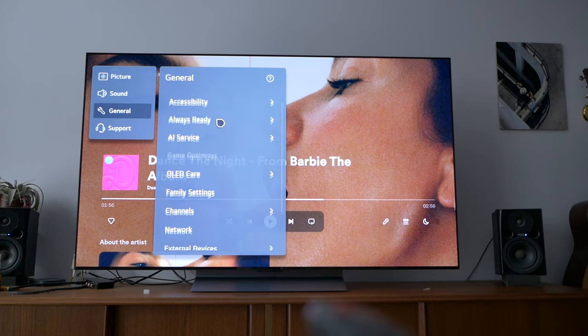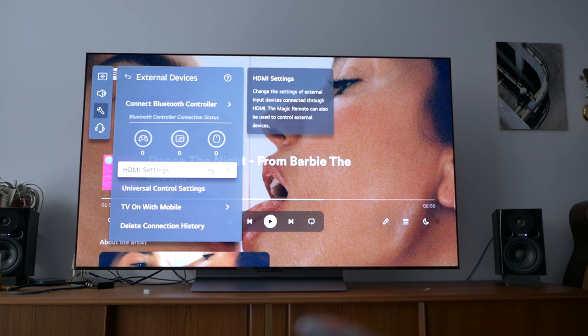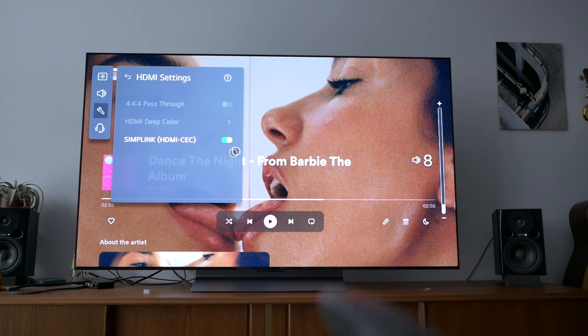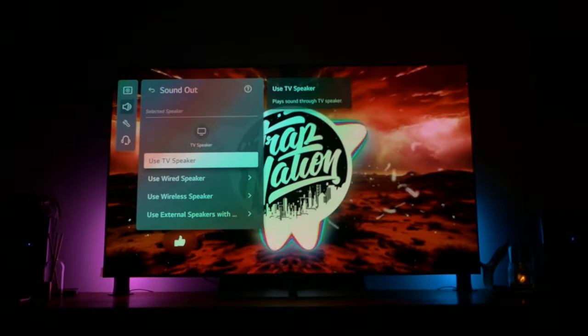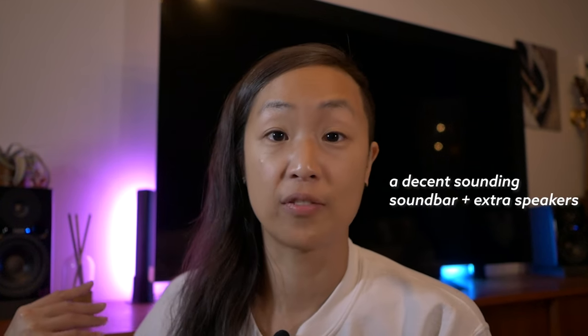You also have to turn on CEC. On my LG, it's branded as Simply Link, so I had to make sure that was turned on. Once I did, the sound worked. Here's what it sounded like from the TV speaker versus my bookshelf speakers — just for a fun before and after. You're going to get better sound quality than the TV's built-in speakers, and it's going to cost way less than a soundbar, especially if you already have the speakers on hand.